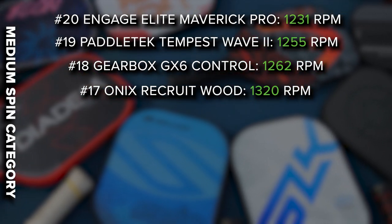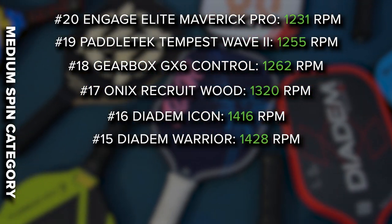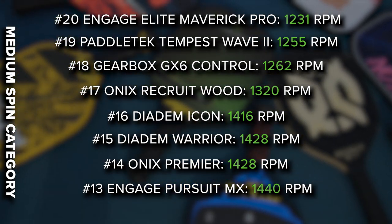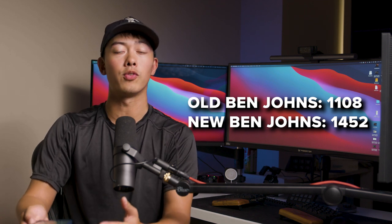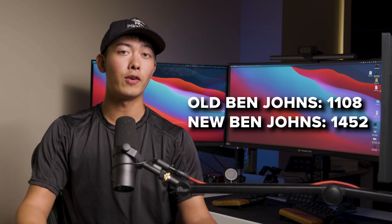Getting into the 1400 RPM range, we have the Diadem Icon at 1416, the Diadem Warrior at 1428, and the Onix Premiere also at 1428. The Engage Pursuit MX Non 6.0 at 1440. A brand new Franklin Ben Johns Black Paddle at 1452. As you can see, there's a very big jump between the old Ben Johns with worn grit and a new Ben Johns with fresh grit. If spin is something you care about, a 300 RPM difference is pretty big — me and my brother both found that a jump of about 300 RPM is when spin becomes noticeable. So you're losing a pretty noticeable amount of spin once that grit wears off.